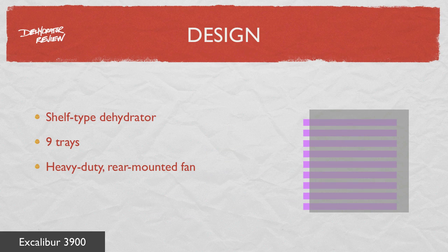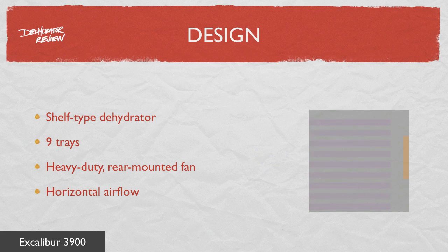The 3900 has a heavy-duty rear-mounted fan that blows heated air horizontally across the trays, from the back to the front. It's designed to have an even airflow across all trays so they don't have to be rotated during drying.